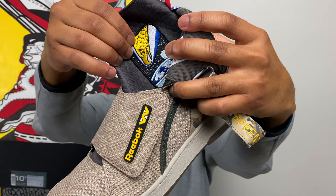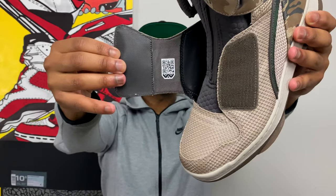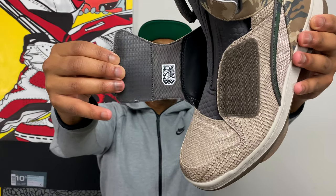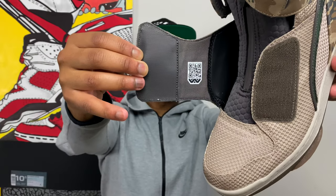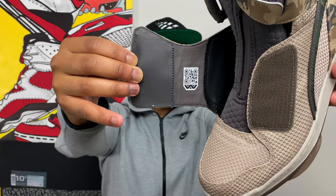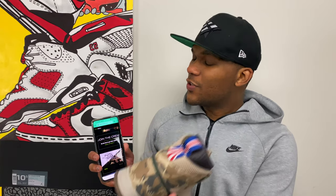Underneath the strap on the right shoe it says 'Contents Under Pressure,' but underneath the strap on the left shoe there's a QR code. Unlike most QR codes on sneakers that don't take you anywhere, this one you can actually scan and it gives you access into the Aliens universe — upcoming books, upcoming projects, all related to the Alien universe. A really dope way to implement technology into the sneaker.